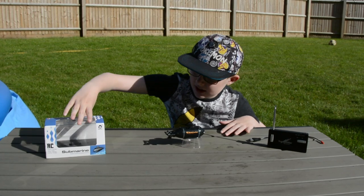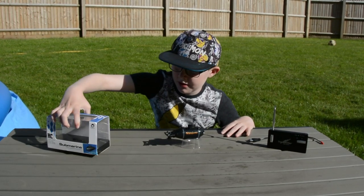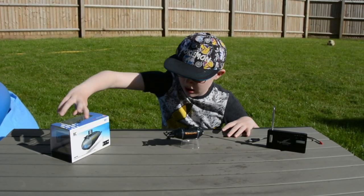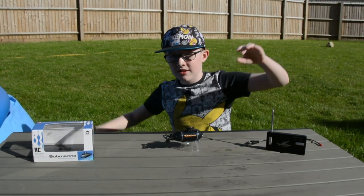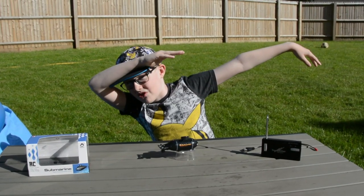This is the box — so this is where it comes in. And ready to give it a test run.